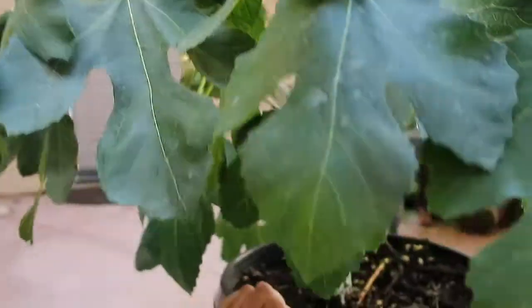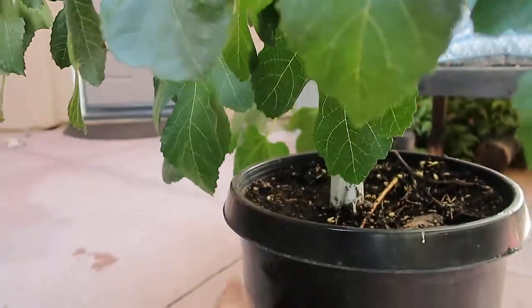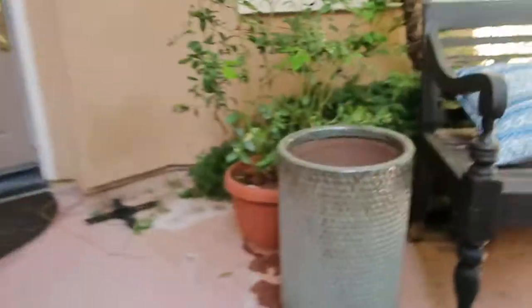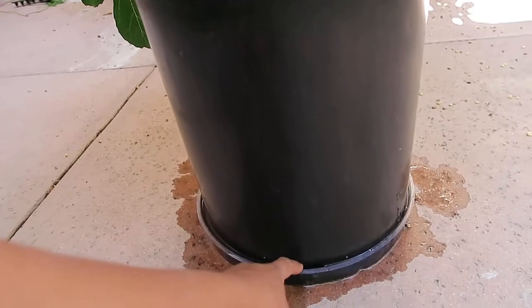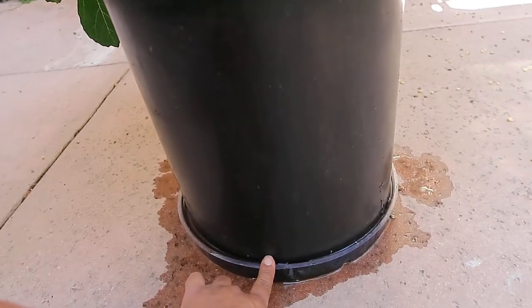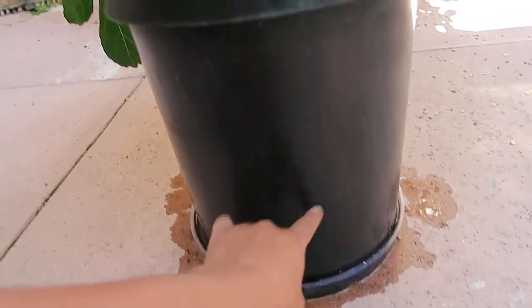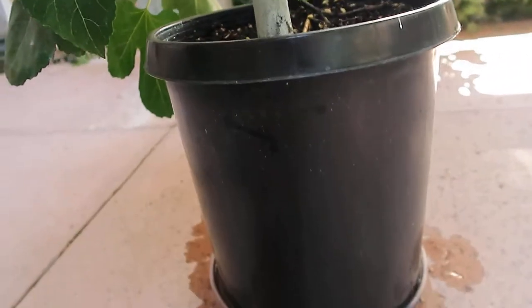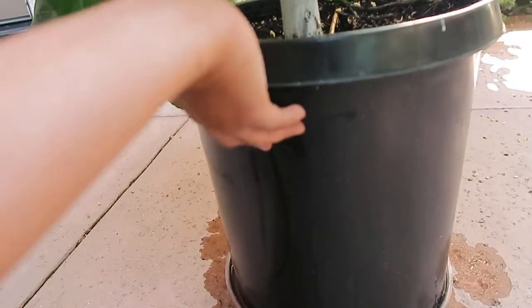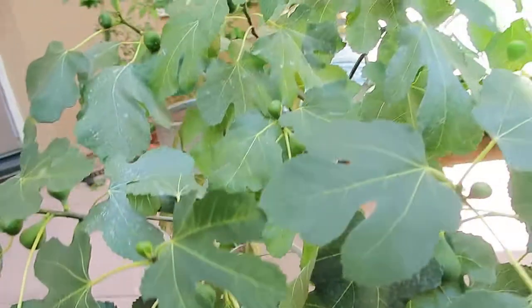So what you need to do when that happens is pull it out of whatever container you have it in. I had this in a nicer pot and I pulled it out and put a tray right here so it can be sitting in water for maybe 30 to 40 minutes, so all the water can get absorbed by the soil. I've had to refill this a couple times, and now the tree is completely perked up.